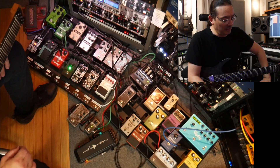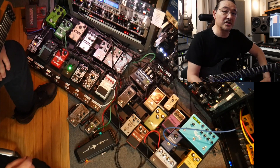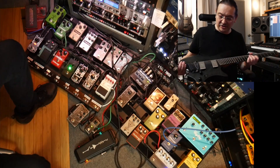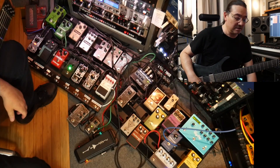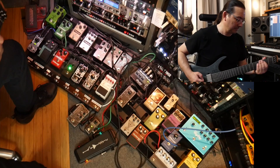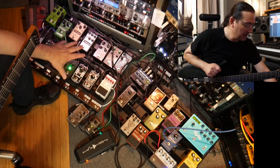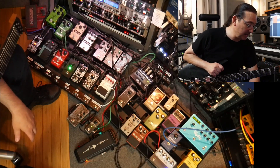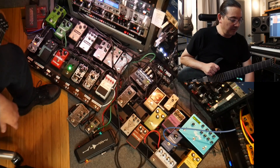I'm going to give you a brief overview of the pedalboard and the functionality of it, as well as the routing of the guitar amps. Just using a Strandberg Fusion with the Fishman Moderns on it. This part of the pedalboard over here is basically a spice rack — just overdrives for different amps and different flavors.